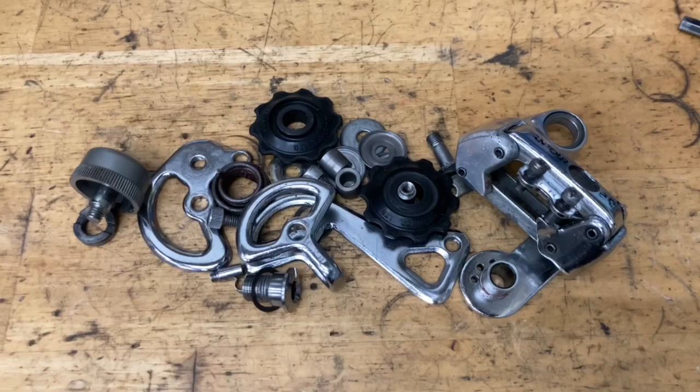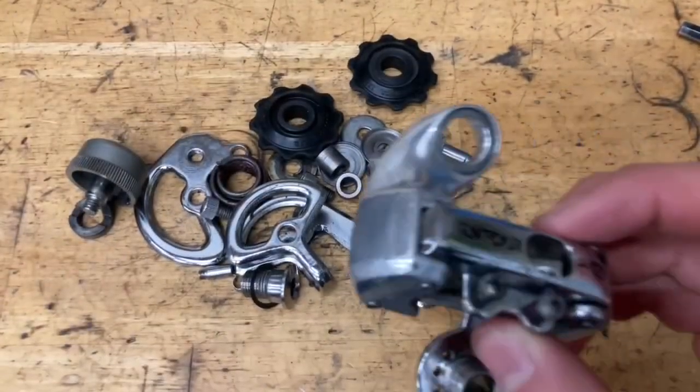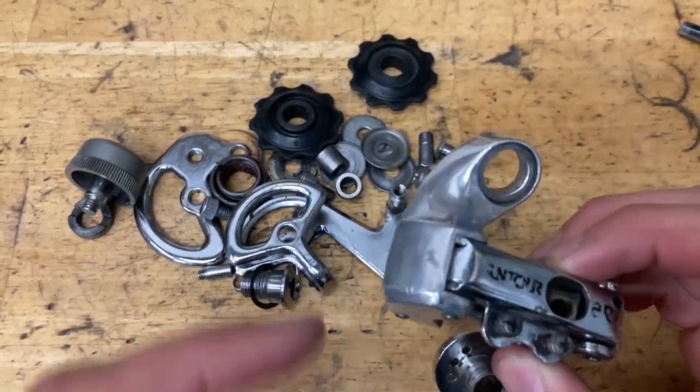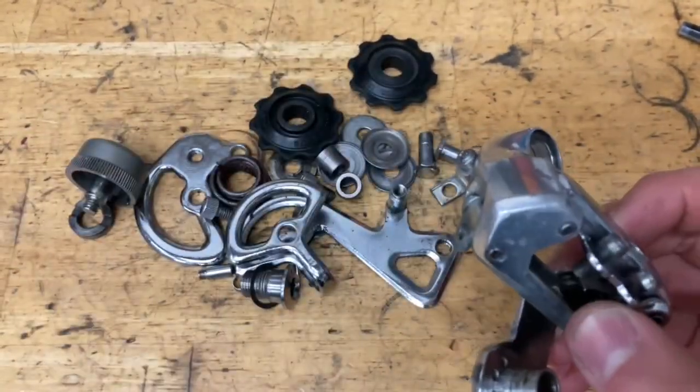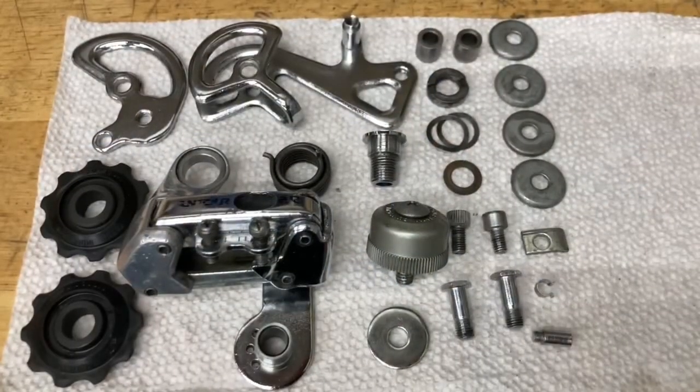I usually use an ultrasonic cleaner, and for the chrome stuff I'm going to be using a product called Quickglow — also on this part of the cage. The P-knuckle right here is aluminum. Some of my favorite waxes are Mothers and Autosol. And now everything's all nice and cleaned down.